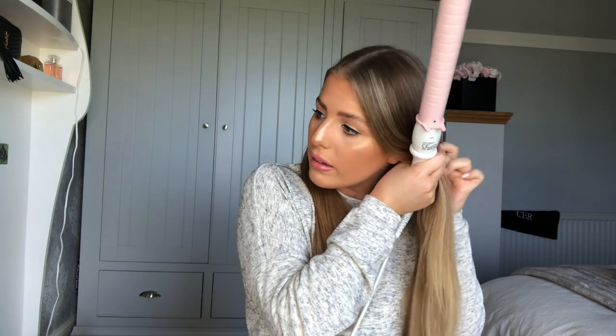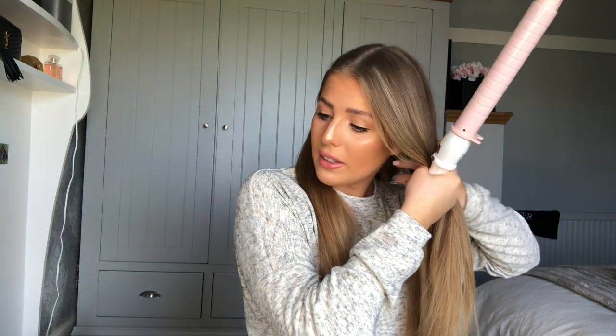I feel like I should have done a Q&A or something but I've just done one, so I'll just make this snappy. I try to use the full length of the barrel — it's extra long which is actually why I like it, because normally curls can just go straight at the ends, whereas this actually lets you get a full curl out of your hair, which I really like.